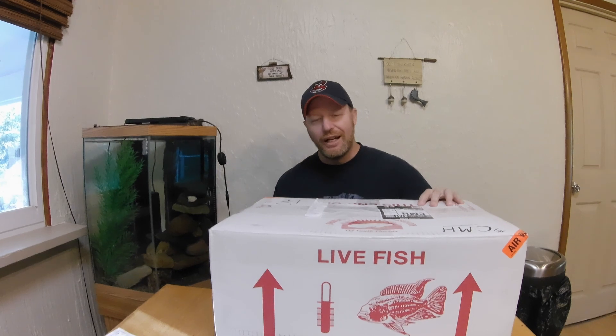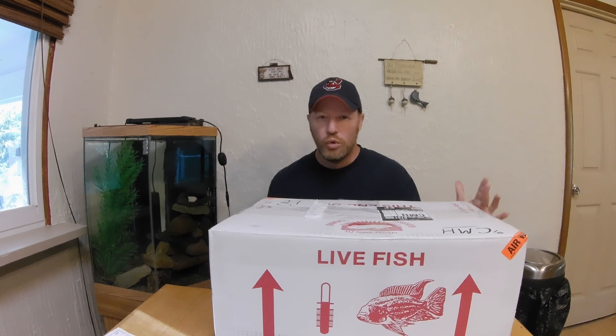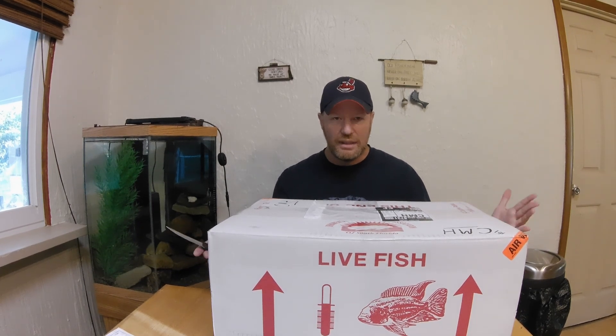Okay folks, Kyle here at Cichlid Center, welcome back! I'm super excited, I got new fish for my breeding project — it starts today. I ordered Neolamprologus Butcheri Kamakande, also known as Zaire Gold. In my opinion they're just about the coolest and prettiest African cichlid there is, especially from Lake Tanganyika. I also ordered Neolamprologus Caudopunctatus Campampa. I just got back from the airport, the box is here — let's have an unboxing!